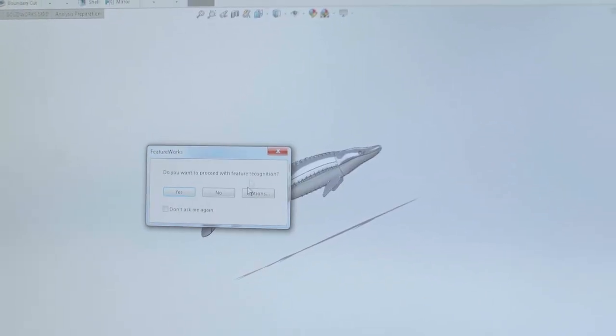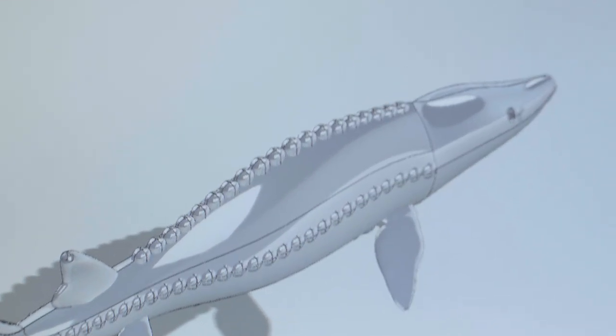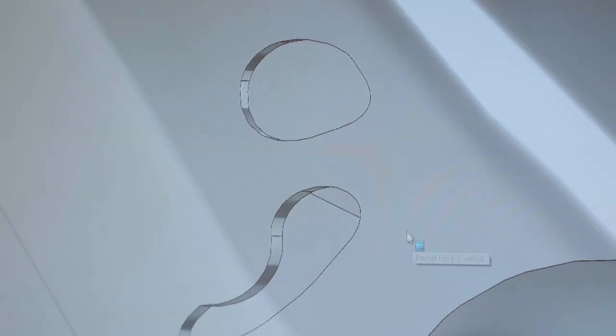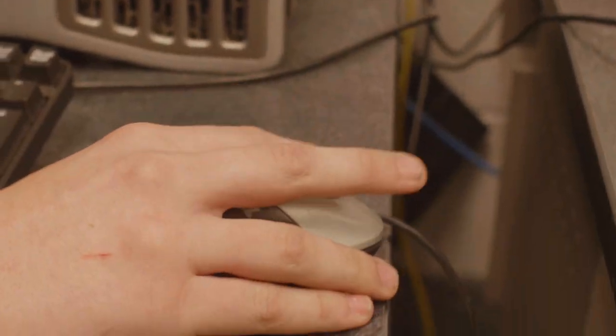SolidWorks is the 3D CAD program the school uses. It's very complicated to get into at first, but once you get the hang of the basics you can just run with it. I was able to sit down and explore different tools that I didn't even know existed to be able to manifest this object.